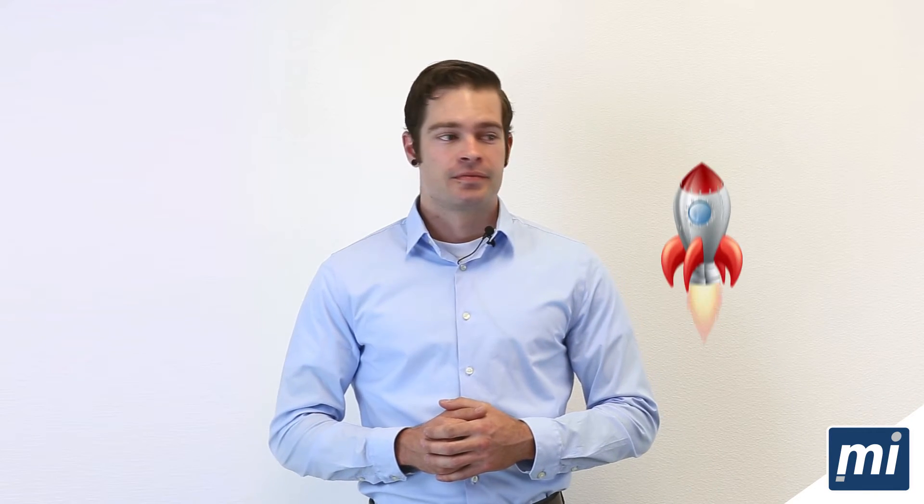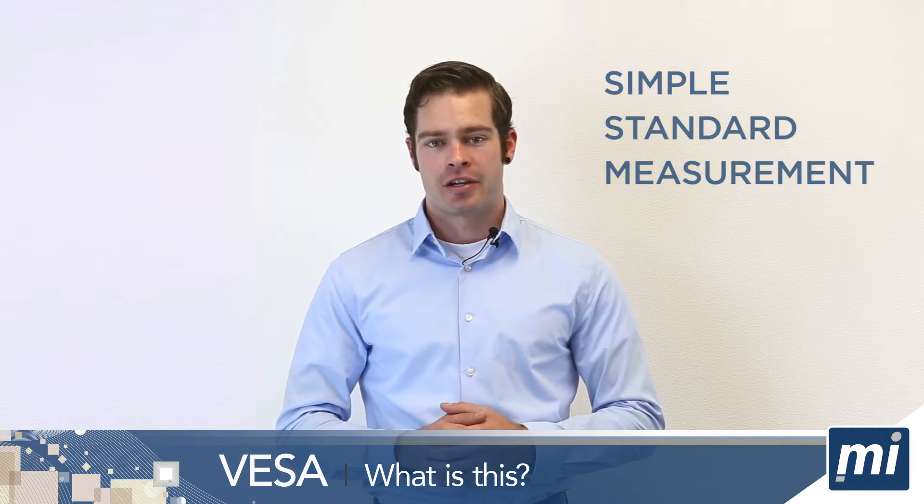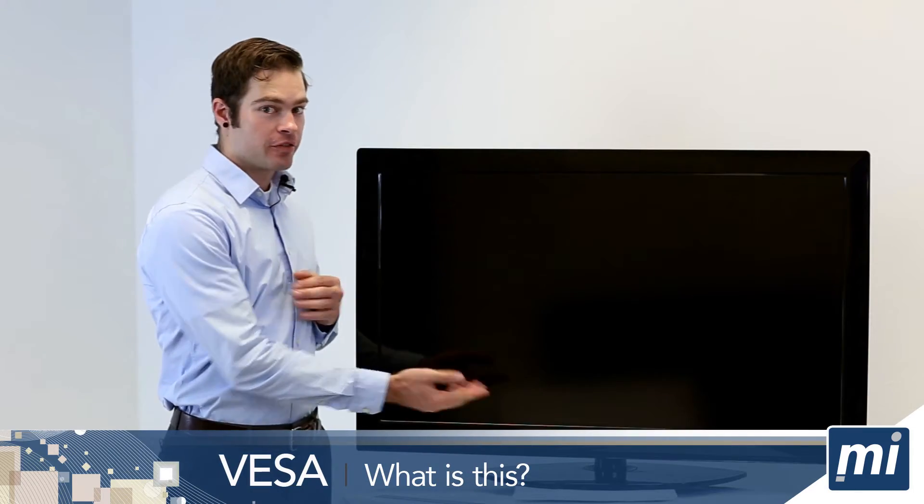Now, the most important thing you need to know is your VESA. VESA isn't some intergalactic space organization. VESA is a simple, standard measurement for mounting televisions and monitors. Now, it's time to find your VESA.